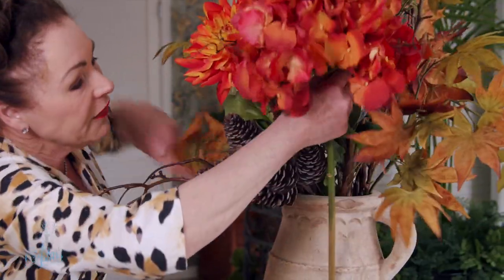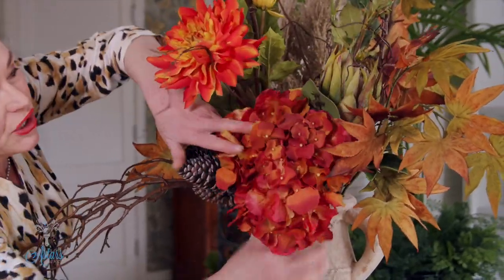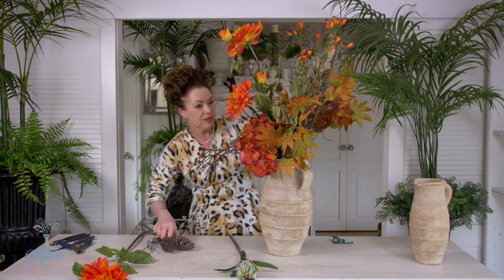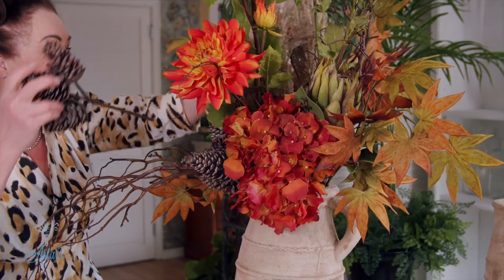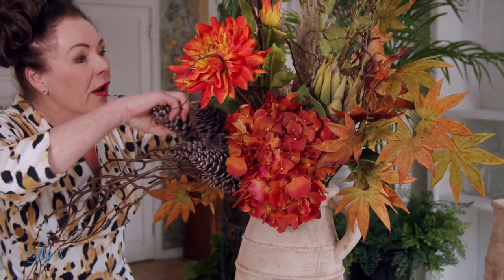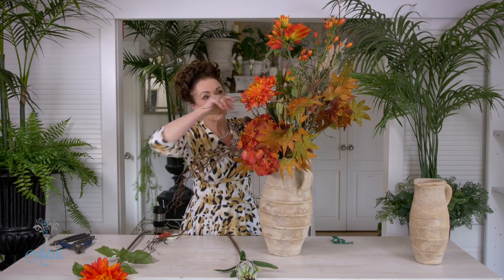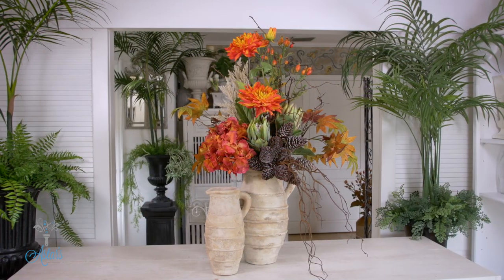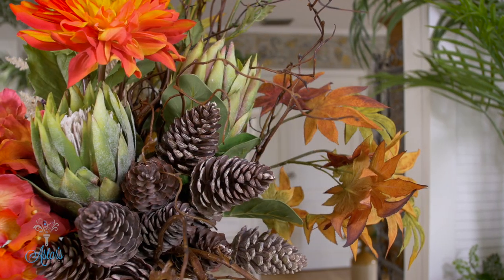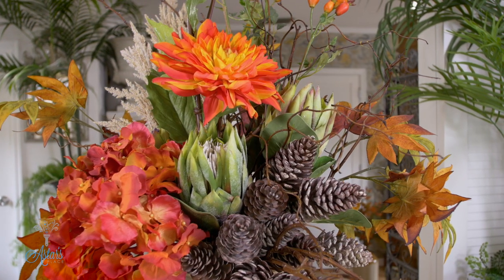That can go into there, lifting that up and then bringing that gorgeous big hydrangea down into there. I'm a bit rough and everywhere today but never mind — I just wanted to demonstrate that you can be rough and ready with your designs when working with these beautiful forms. Let me turn it around and have a little sort out so it looks a bit better. There we have it — lovely, quick and easy designing for fall. Just be loose.